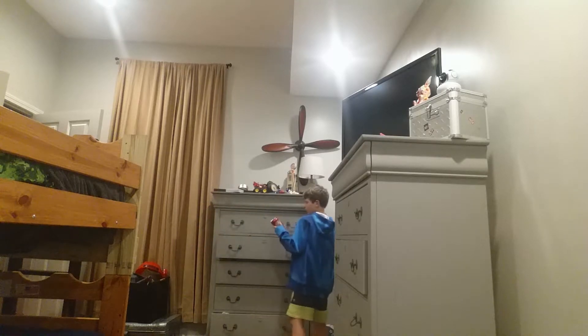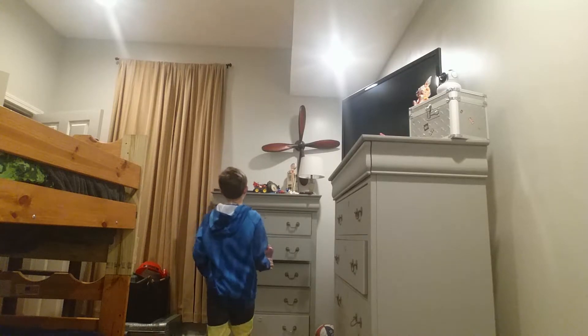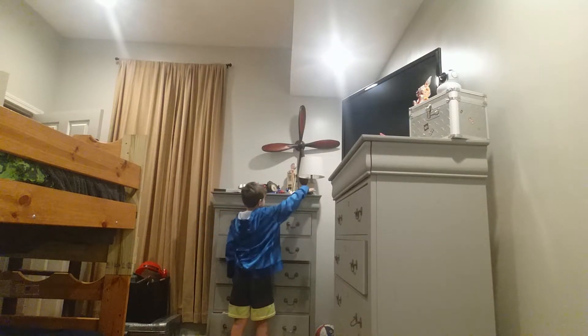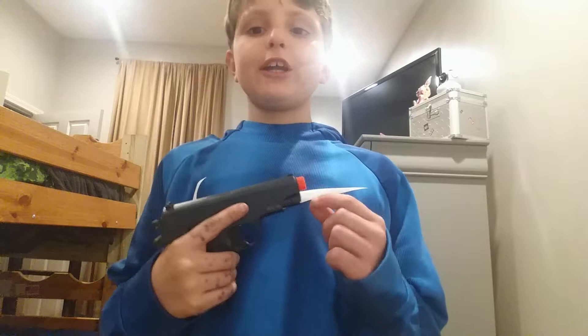I already set it up. I've already taken two shots at it just to make sure it works. I'm shooting at this little Dr. Pepper can today — usually I have a target sometimes, but today it's the Dr. Pepper can. I always hit the target because I practice so much. You might think I have a real gun, but you can tell by the orange tip.